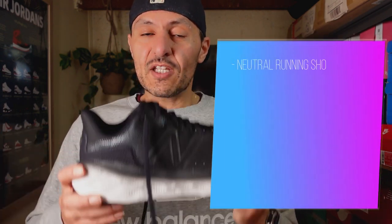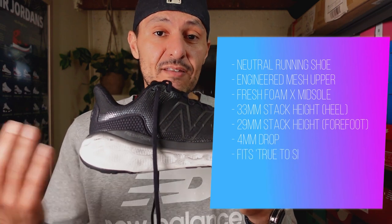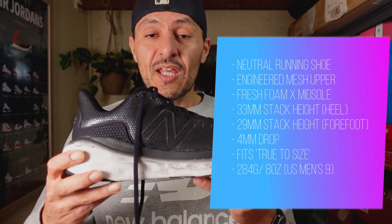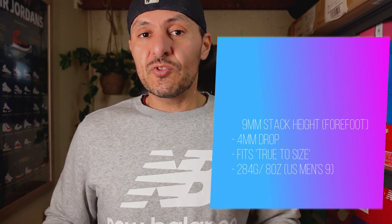The shoe is a neutral road running shoe with an engineered mesh upper sitting on top of a Fresh Foam X midsole. We've got 33mm of stack in the heel and 29mm in the forefoot, giving us a 4mm drop. It fits true to size and comes in at 10 ounces or 284 grams for a US men's size 9.